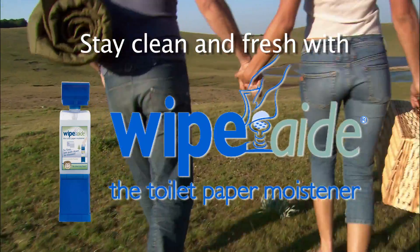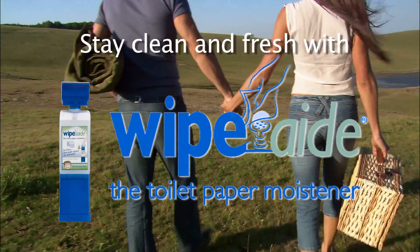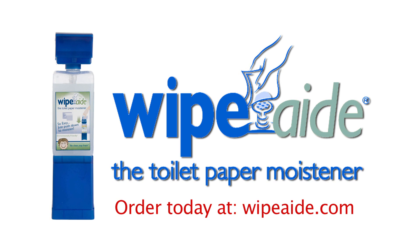Keep yourself and the environment clean and fresh. Buy Wipe-Aid today — you'll love it. Order your Wipe-Aid today. Wipe-Aid, the new toilet paper moisturizer.